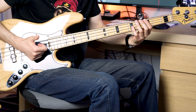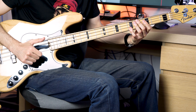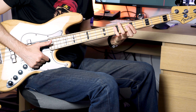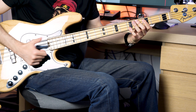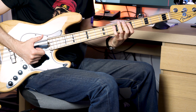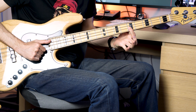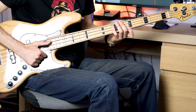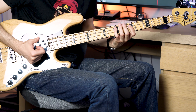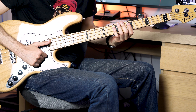At the second time around, after you play that pattern you will hammer on from the fifth fret to the seventh fret. Then you will play a dead note at the A string, pluck the fifth fret of the D string, another dead note, then pluck the fifth fret of the G string. After that you will play two slap dead notes and one pluck dead note.